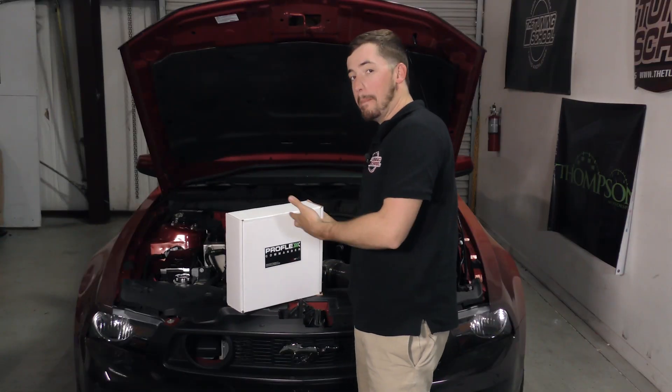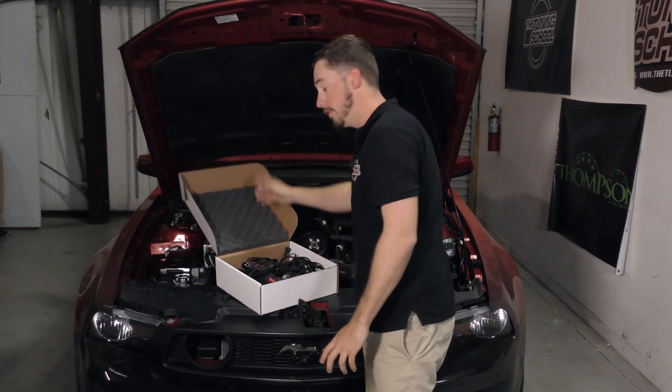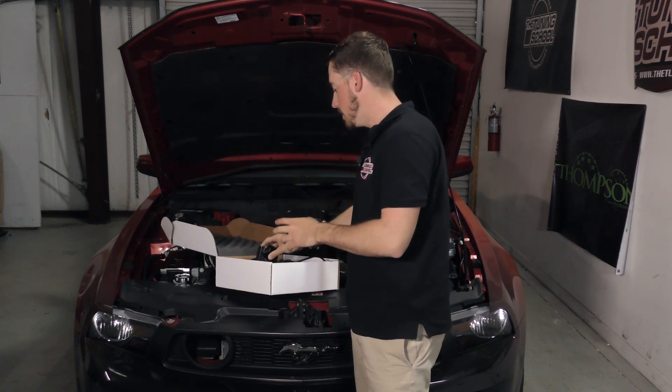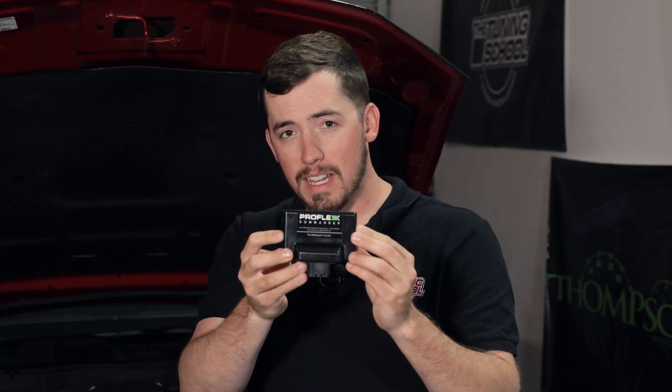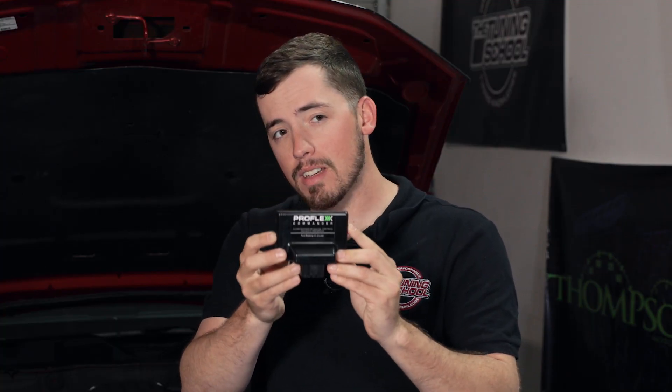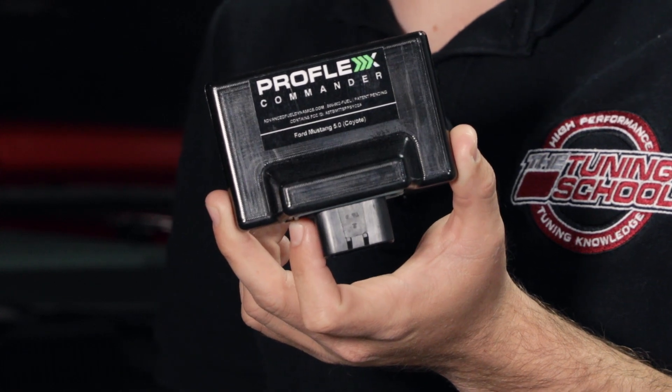The ProFlex Commander by Advanced Field Dynamics is essentially a plug-and-play flex fuel system, specifically designed for our Mustang. The brains of the operation is this little box right here — a computer that intercepts the signal coming from our vehicle's computer, changes up the fueling delivery, and sends that information to the injector, essentially compensating for the E85 we're going to put in the gas tank.